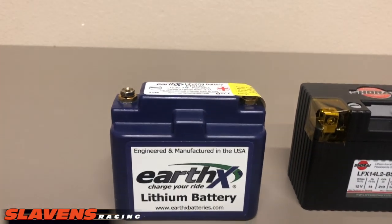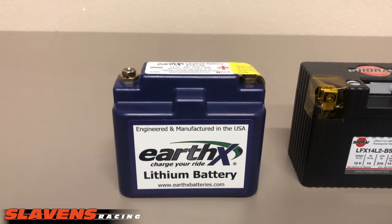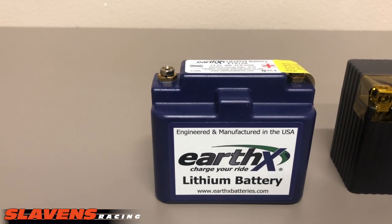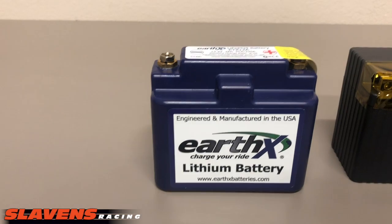So we typically stay away from any products that have issues, and if we find out that one does, it will not sit on our site much longer. Anyhow, the Earth-X — made in Colorado, good quality product, a non-prorated two-year warranty.